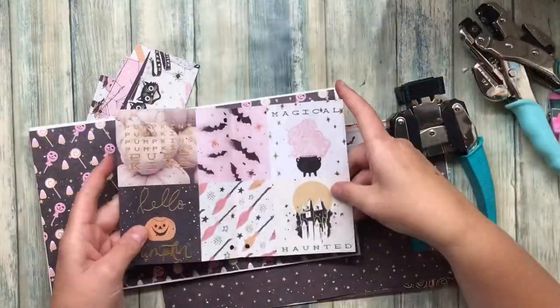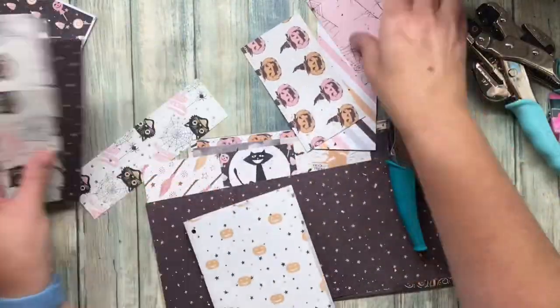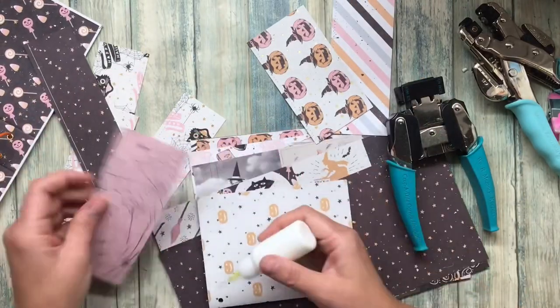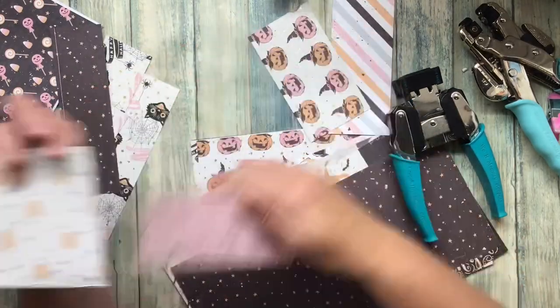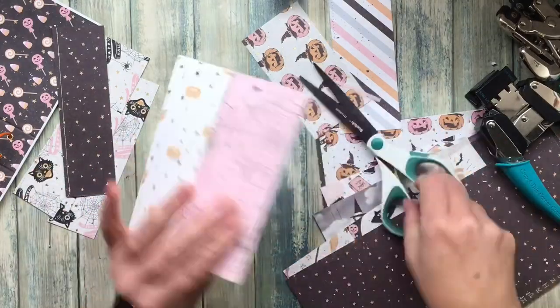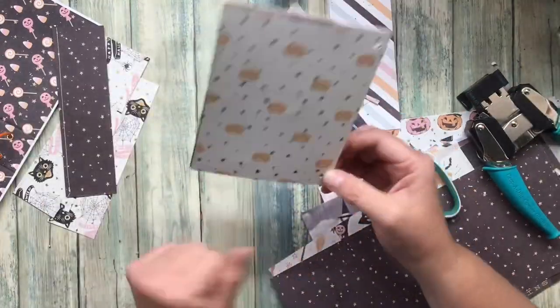I'm just going to do a quick one here to show you what the idea is. I punched a hole on each end of it and then I decided to put the pocket on — moving forward I will glue the pocket on first and then punch the holes, just to save a step. So I'm gluing that on right now and then I will punch the holes again using the guide.